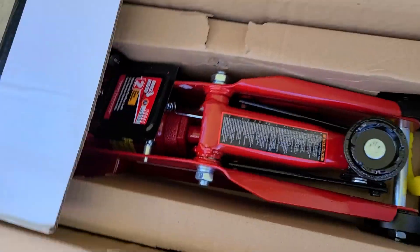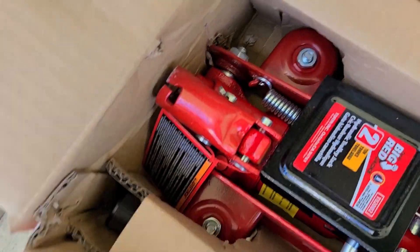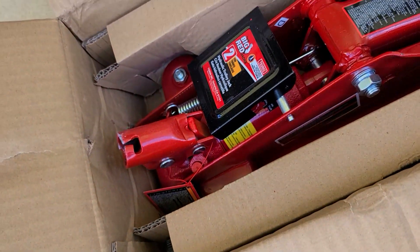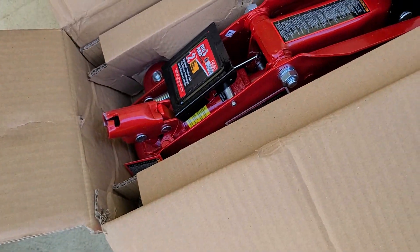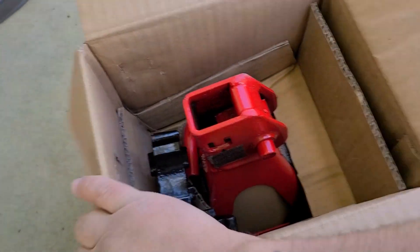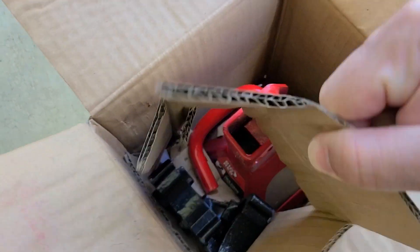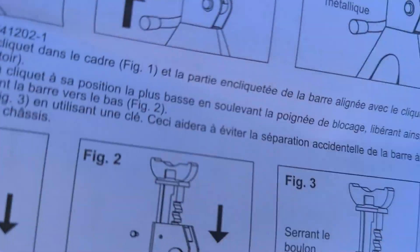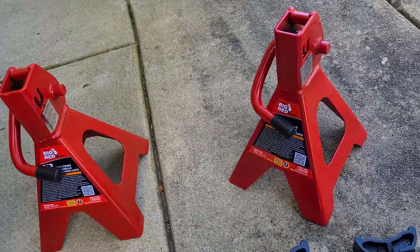Looks like it took a little abuse on the corner of the box, but if it can't handle that getting to my home, I don't want it. Here are the stands. It comes with some paperwork and instructions on putting it together, which is basically extremely easy.